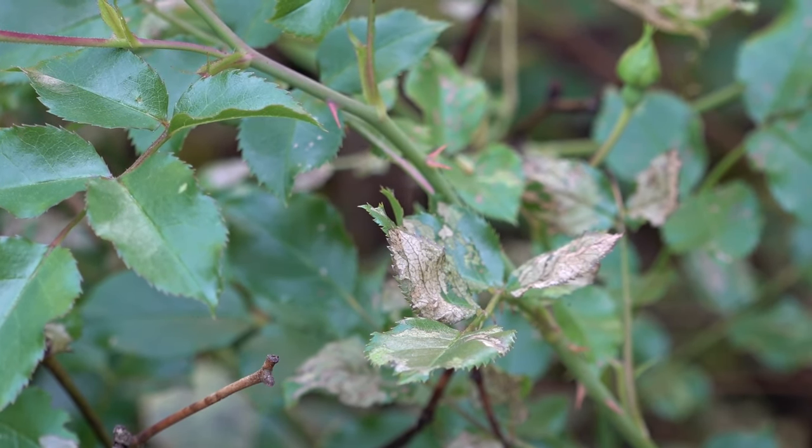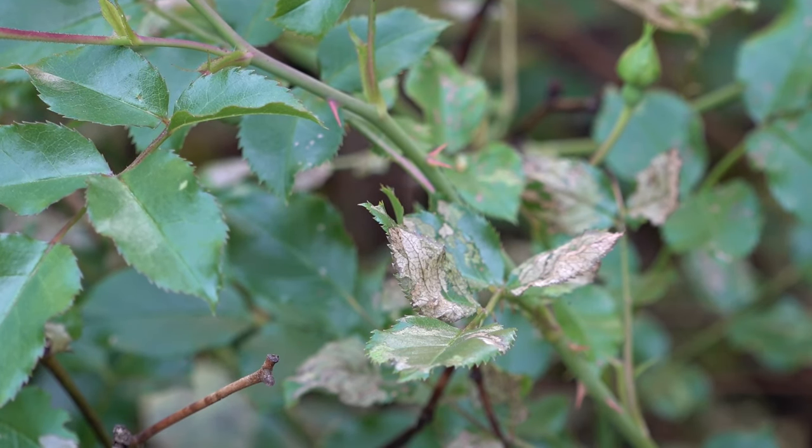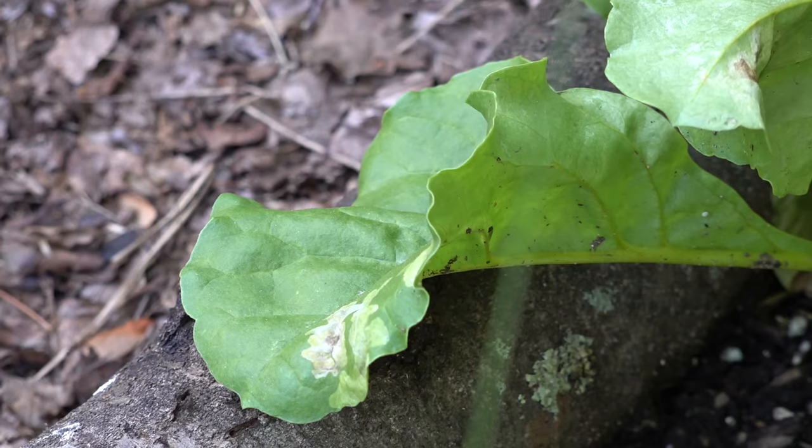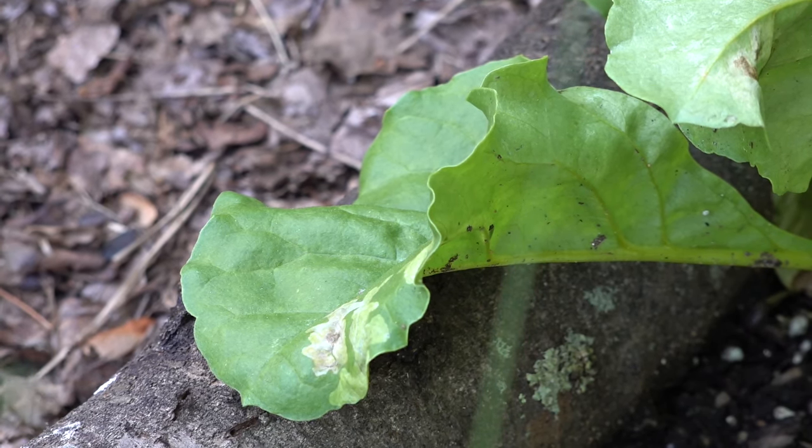There are tactics out there to help control leaf miner. One thing you definitely want to do is cut off the damaged leaves and destroy them — do not put them in the compost pile. You will just be putting them there for that little larvae to eat through, pupate, and eventually create a new adult. Destroy the leaves that the leaf miner has gotten into if there's big damage. Very often you can get a new set of leaves to come out. The plant will not die unless you have horrible damage, and then you may have to remove the whole plant and start all over again.